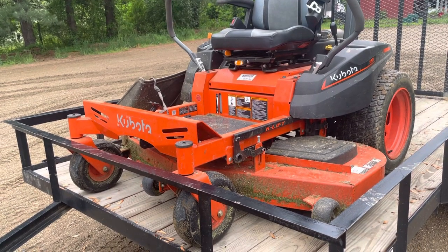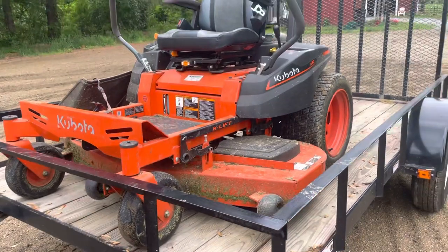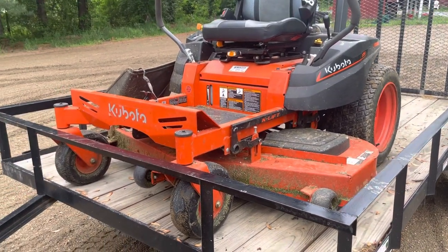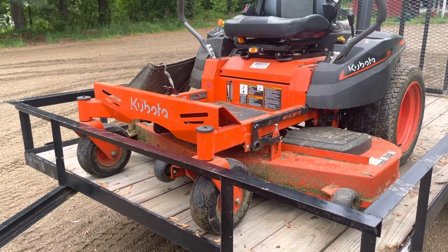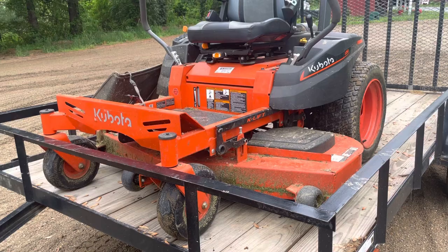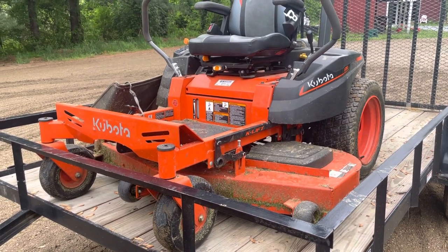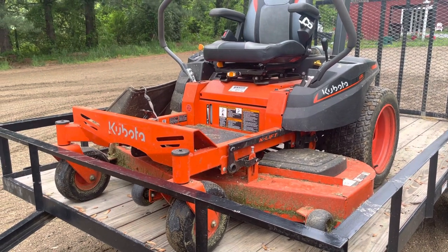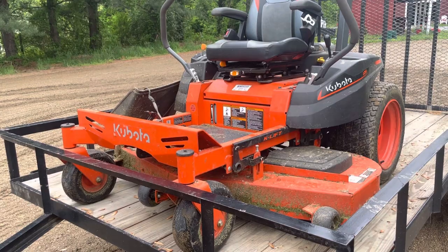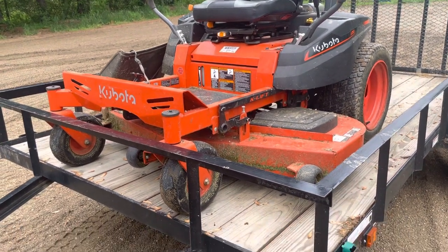Right here is my brand new 2021 Kubota Z251 zero-turn. I got it after my John Deere's engine cratered — I'll probably make a time-lapse video of me rebuilding that. I'm also planning on hiring a friend to work with me so we can do two lawns at once, since some jobs are going to be a two-person job.